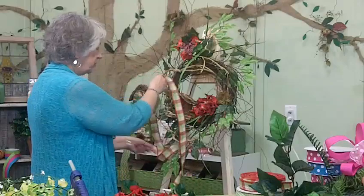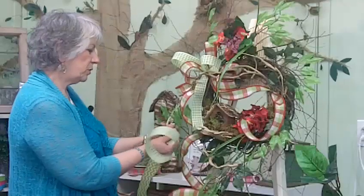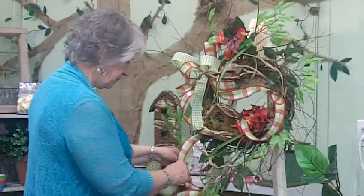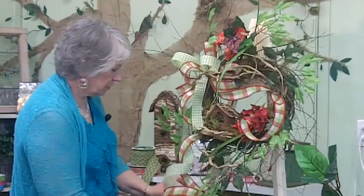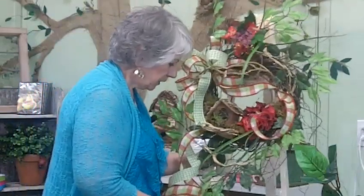I am going to leave some longer streamers because I always love the long streamers. See how this curls when I run my finger along the side of it since it's wired? I'm going to curl it into the burlap ribbon that was already there.